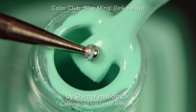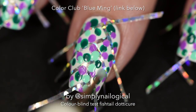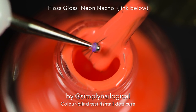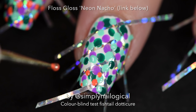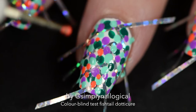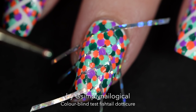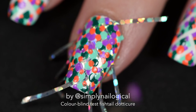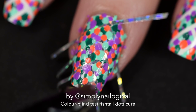Keep dotting away with your next color — this is a Color Club shade I forgot the name of, but it's pretty. I'm adding a punch of orange because I thought it would look cool, and I'm using the smaller ball on the dotting tool for some variation. Keep filling in those white spaces, switching between colors to make sure everything is covered.